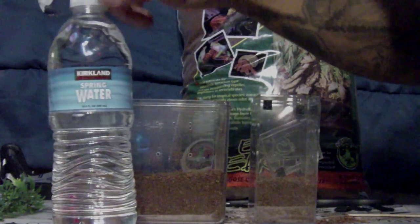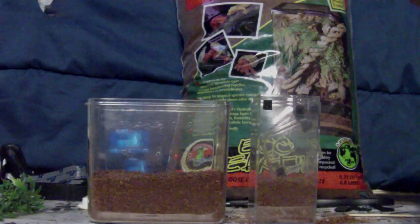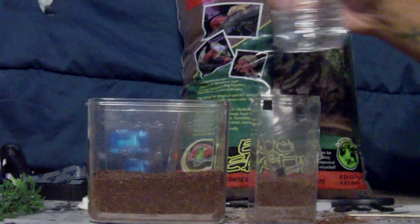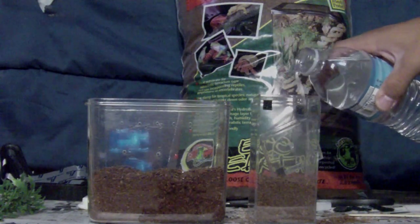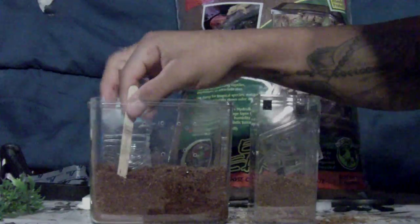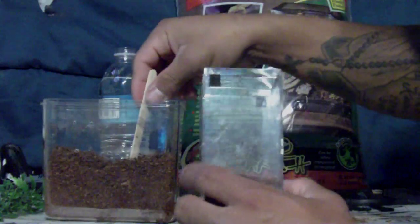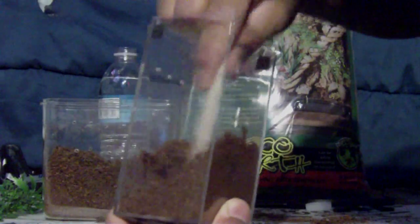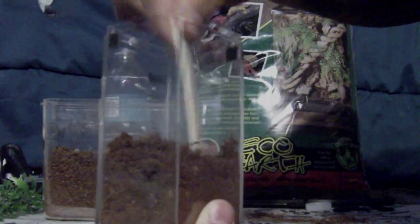Spring water of course — I do not use tap because of the chemicals and metals, irons and stuff that can be in there, it's just not good. I'm going to add a little on this side right there. I have a craft mixing stick, basically just mixing it all up. I'm going to add more water — this is just to start with. This one is harder to work with, my hand does not fit in there, but the stick does reach the bottom.